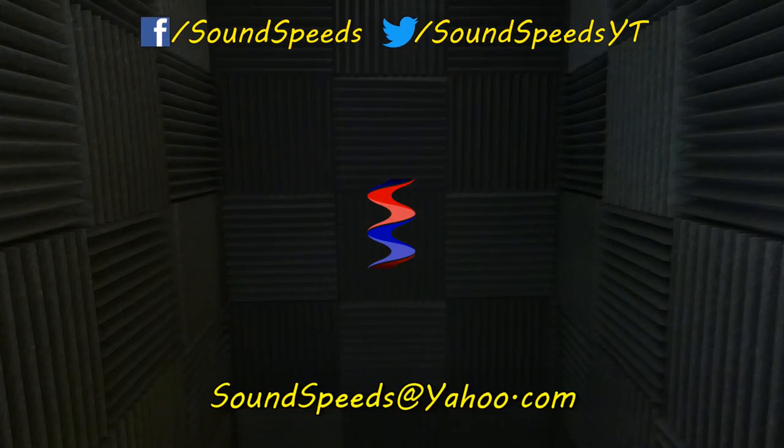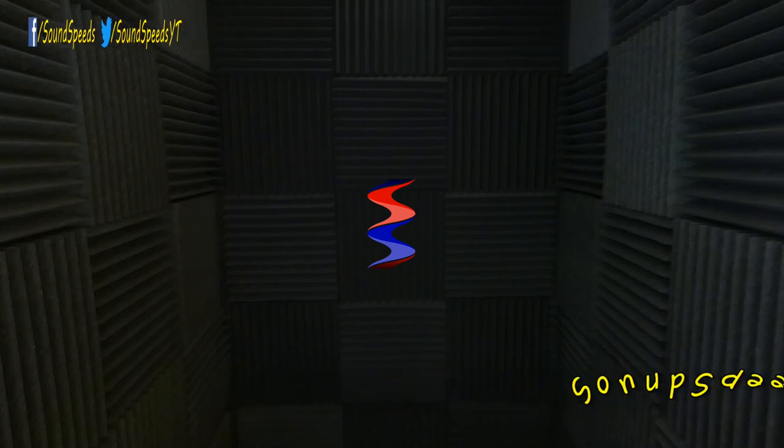Thank you for tuning in to this episode of Sound Speeds, and be sure to tune in in the future for more sound, fun, and sound advice. Have a question you'd like answered or want to add something? Be sure to write it in the comment section down below. You can also make a suggestion for future topics of discussion. Comment section down below, or you can email me at soundspeeds@yahoo.com. Be sure to subscribe and turn on notifications so you won't miss out on future sound advice.